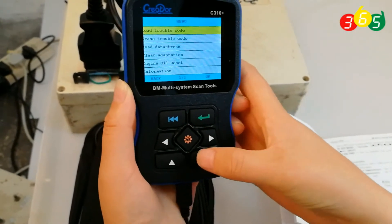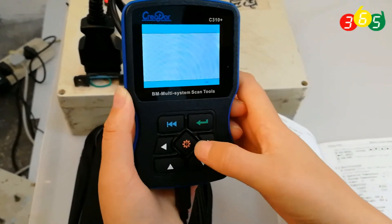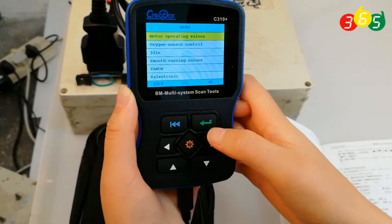And then read out the data screen. Press enter. Data screen — pull page to scroll through the live data.